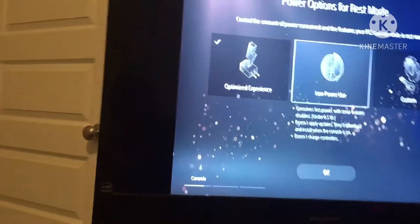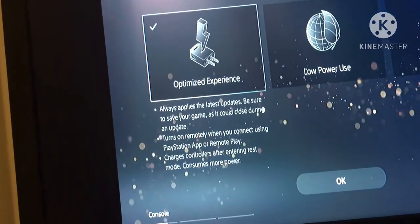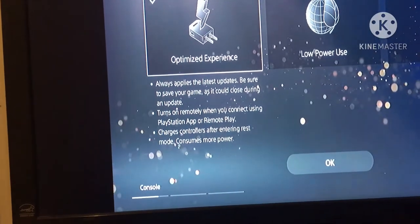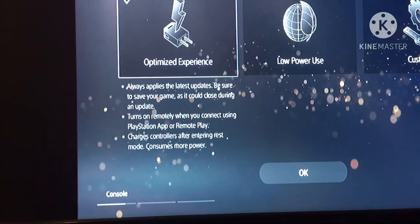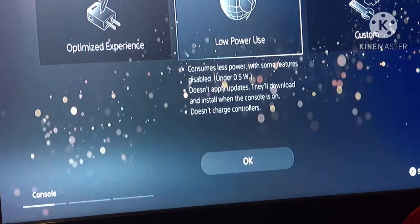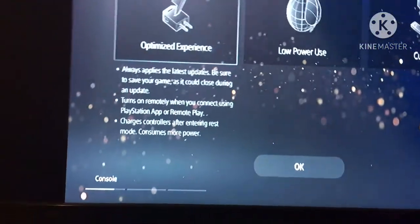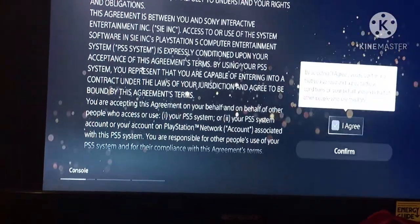Power options for rest mode — 'Optimized experience' always applies the latest updates but warns you to save your game as it could close during an update. It also turns on remotely for Remote Play and charges the controller, but consumes more power. The other option consumes less power with some features disabled and doesn't apply updates automatically. I'm gonna have to pick one of these.